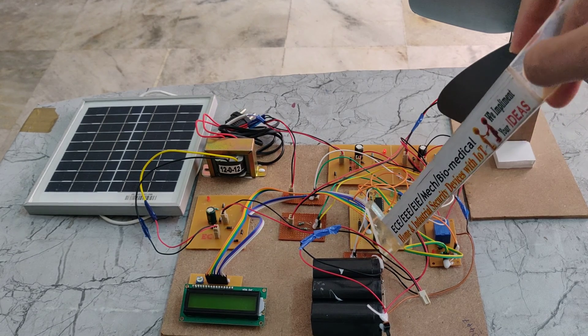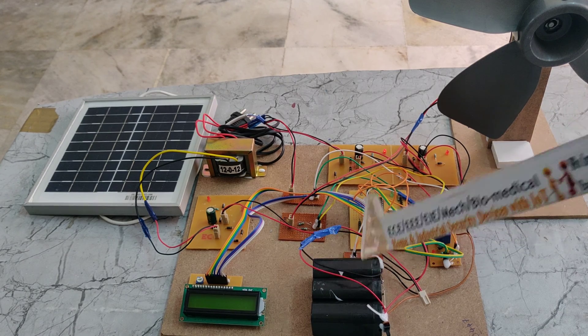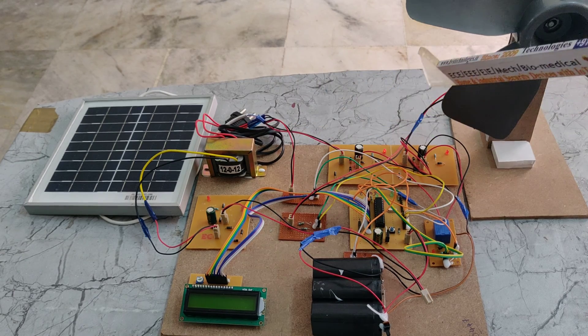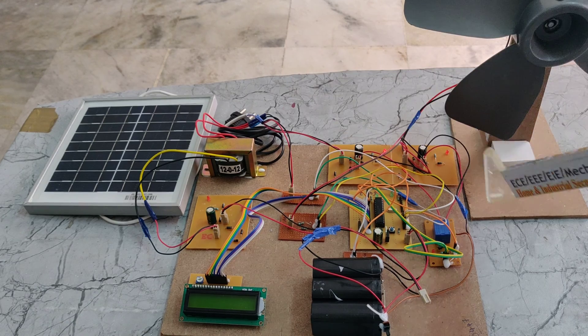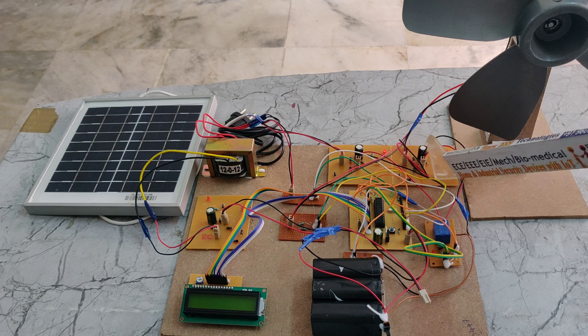We are also using a step-down transformer. Here we can see 3 voltage sensors: one is for the battery voltage, another is for the wind, and another is for the solar. Here we can see the wind and solar voltage sensors, and we have connected the solar and wind connections to the charging circuit.